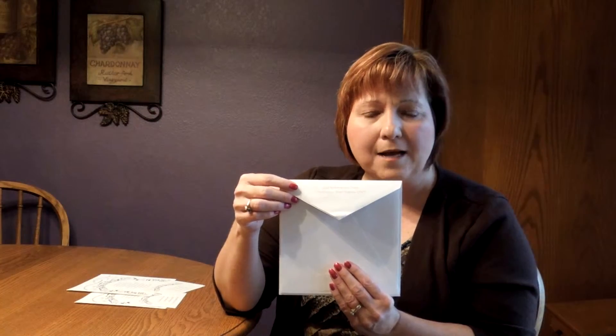This invitation comes with double bright white pointed flap envelopes. We show the outer envelope here with an optional return address on the back flap, and the inner envelope has a navy lining inside.